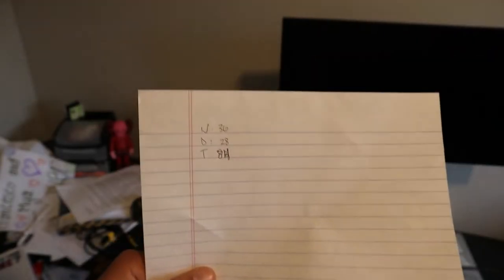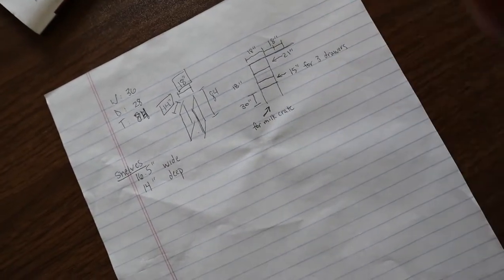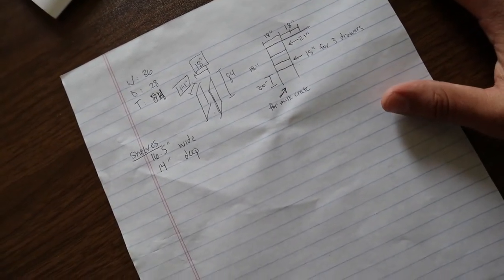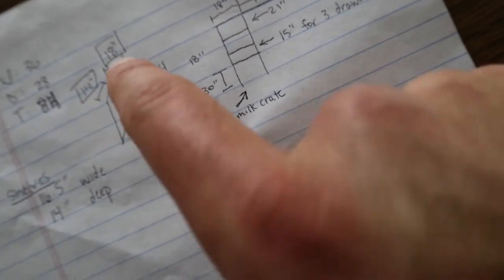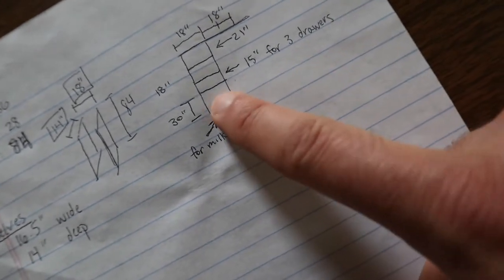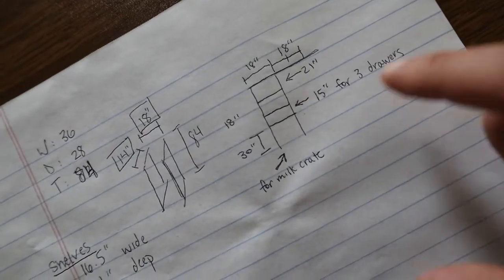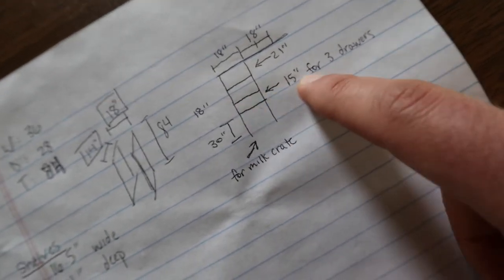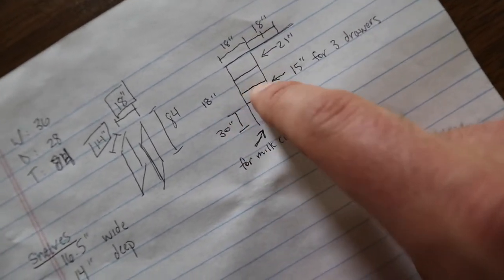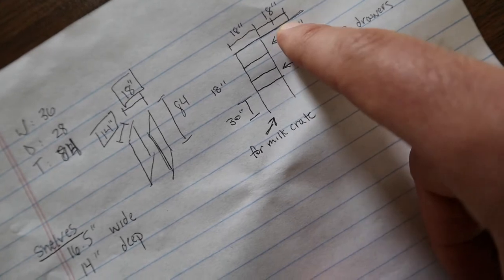A 36-inch wide closet, it's going to be 28 inches deep, and we're going to make this 84 inches tall. We have the plans drawn out. What we're doing: 14 inches deep, 18 inches wide, 84 inches tall — a.k.a. 7 feet. We're going to have a 30-inch section at the bottom for a milk crate on a rolling cart for important files. Then 15 inches of space for three drawers, an 18-inch storage space, and 21 inches to the top where there will be a top shelf all along the closet for extra storage space.